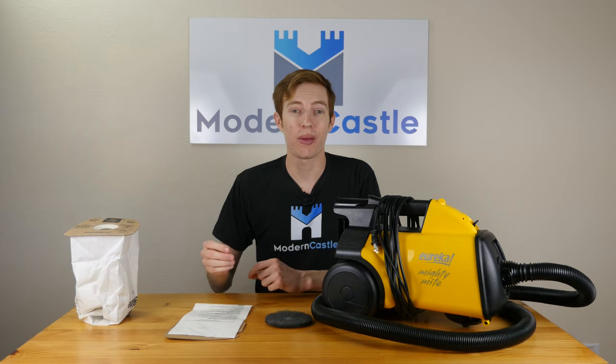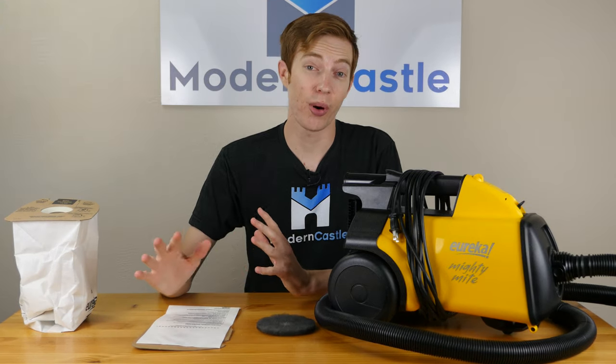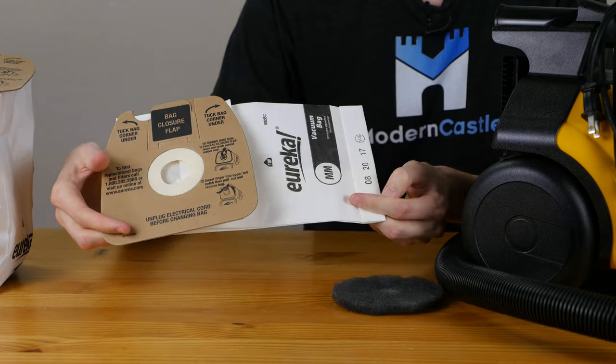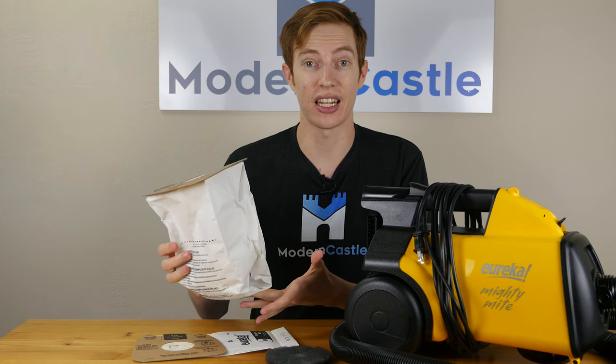Maintenance on the Eureka Mighty Might is going to range from around $36 up to $55 a year, depending on how often you replace the various filters and bags on the unit. The main components you'll need to replace are simply the filters and the bag. Here's the bag we've been using for our test, which is about one-third full — it can hold quite a lot in a single bag.